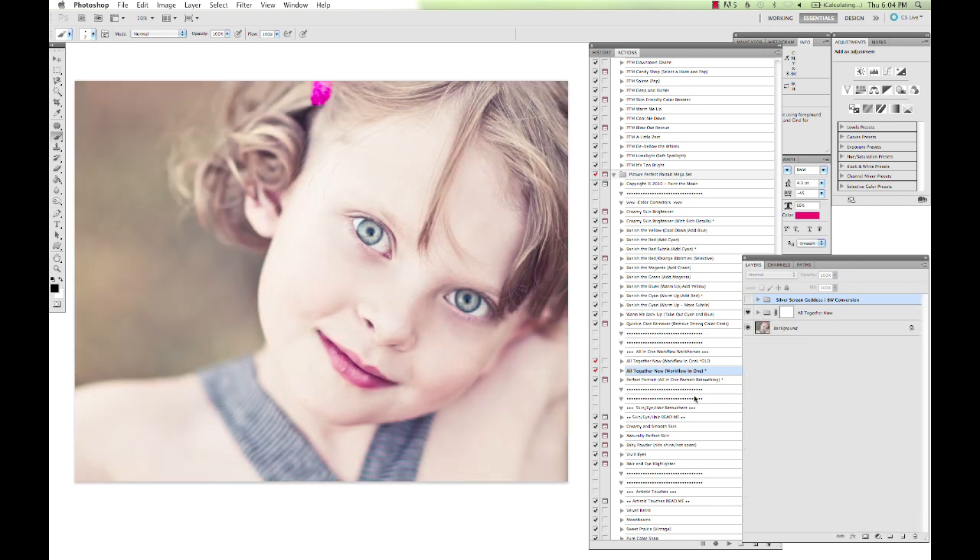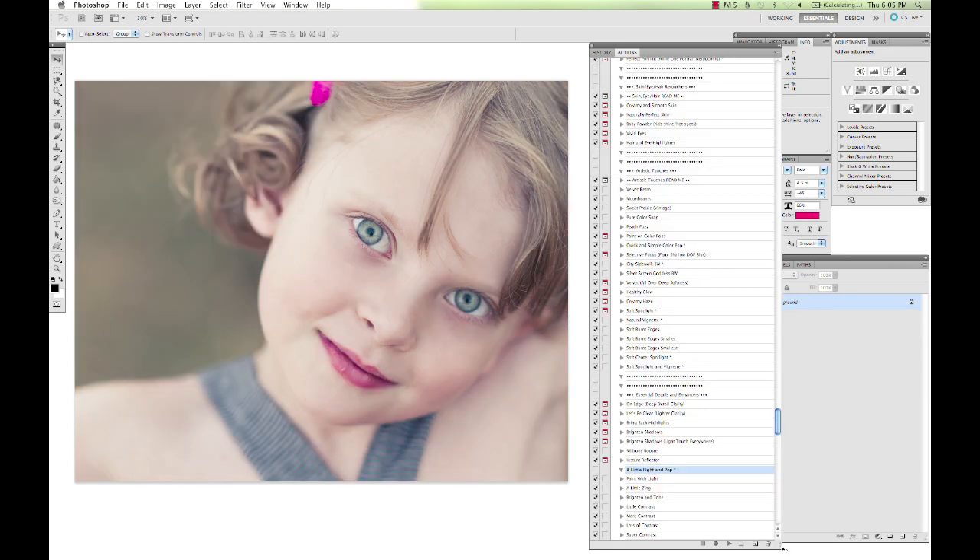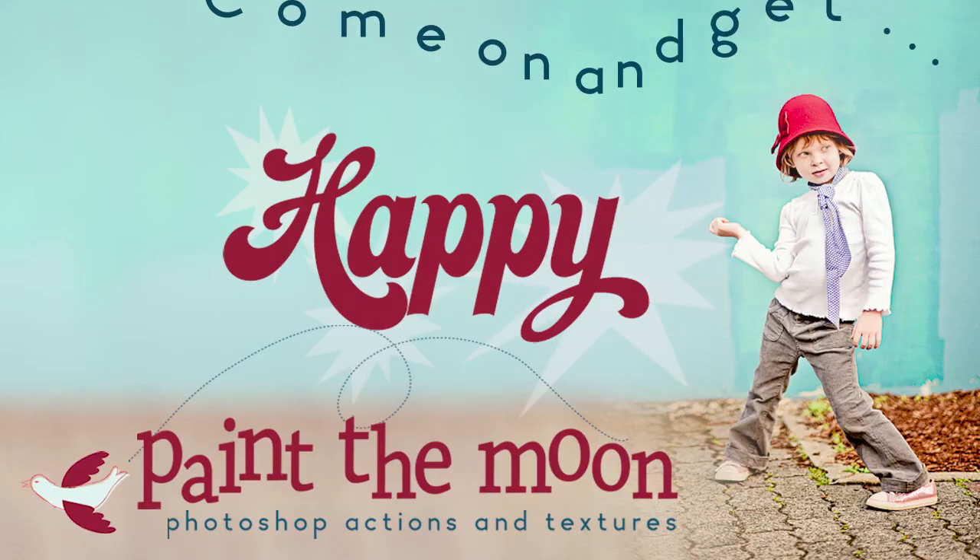That combined with the Perfect Portrait retouching action — which also pulls from the different actions and gives you an all-in-one for the retouching tools — means those two together are an amazing set of tools to make your workflow go faster and give you brilliant looking images with very little work. Picture Perfect happens to be one of my favorite sets; it's one I use on almost all my edits. These new actions are really exciting, and I hope you all enjoy them. Thank you for listening and have a wonderful day.